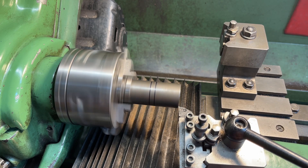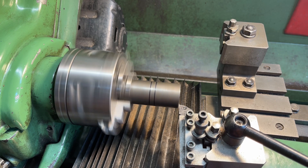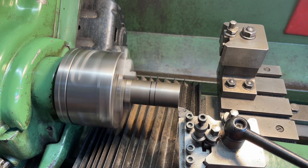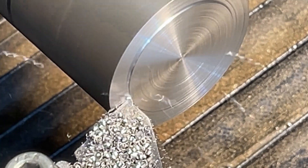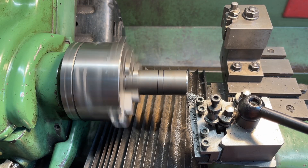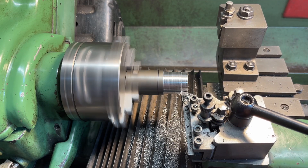Facing the end is the normal procedure. It's amazing how poor the finish looks on video when it's glass smooth to the touch. This end will be gripped in a collet or a chuck and for that reason I'll turn it down to a standard size — in this case three quarters of an inch diameter.